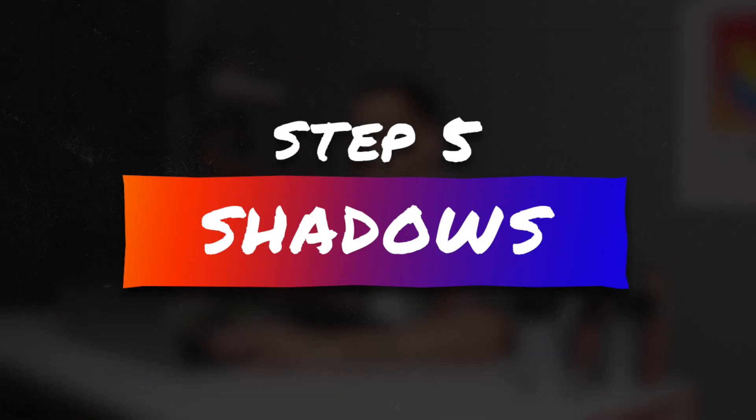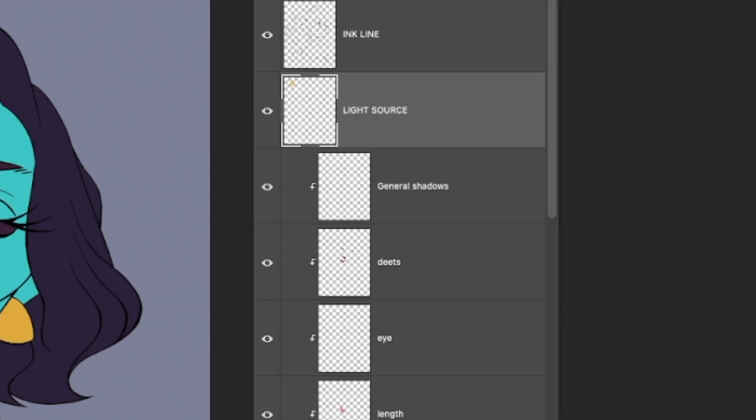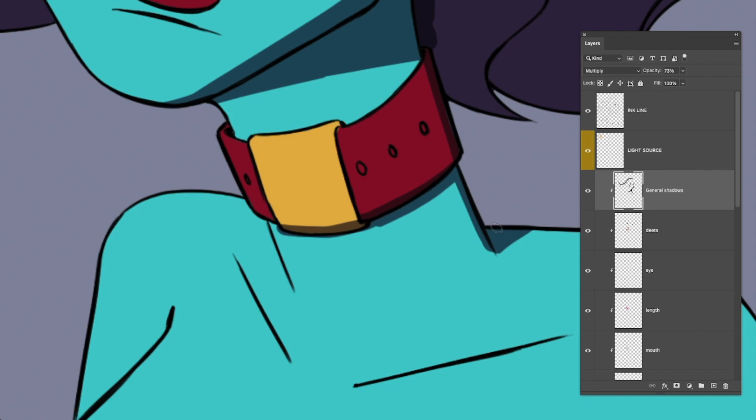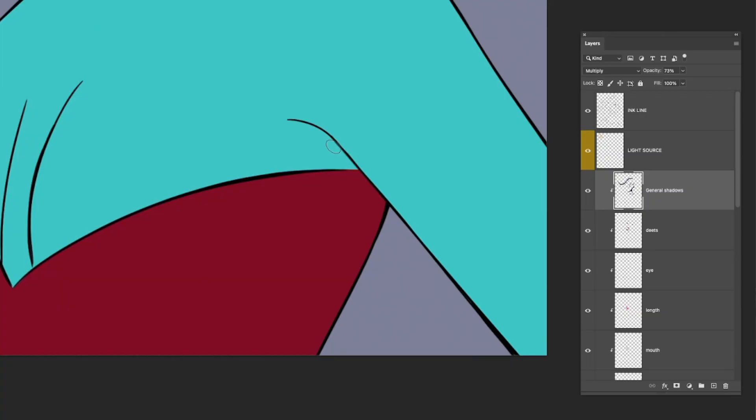Now we continue to step five: shadows. I like to separate shading into two steps — shadows and highlights. I do a first pass putting all shadows on one layer. We have to choose a light source, so I'll draw a little sun up here. I'll create a new layer, choose a navy color (I don't like shading with black), set the layer to multiply, lower the opacity, and start painting where my shadows are going to be. I can't sugarcoat it — there's no trick or cheat here.